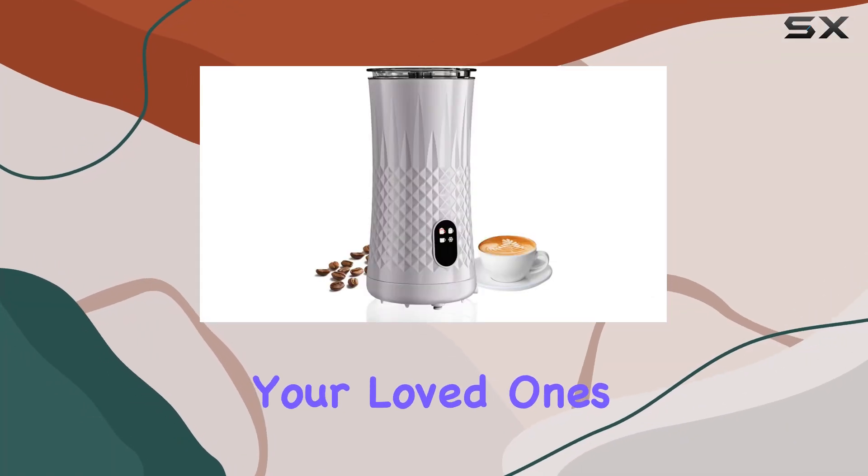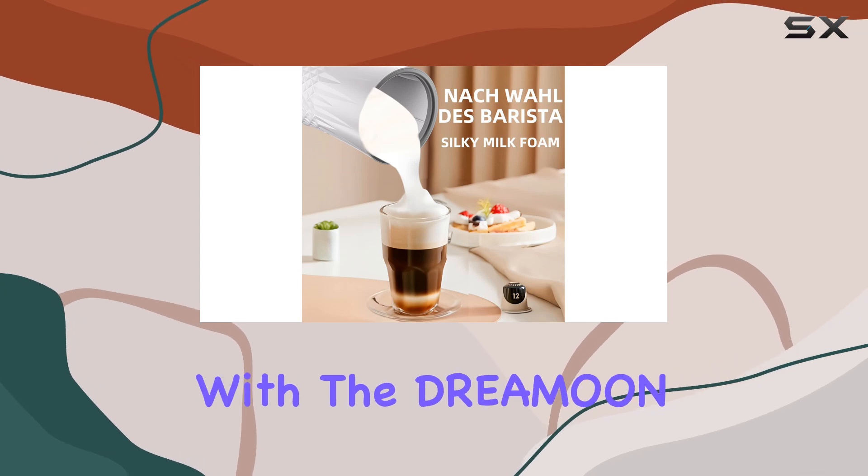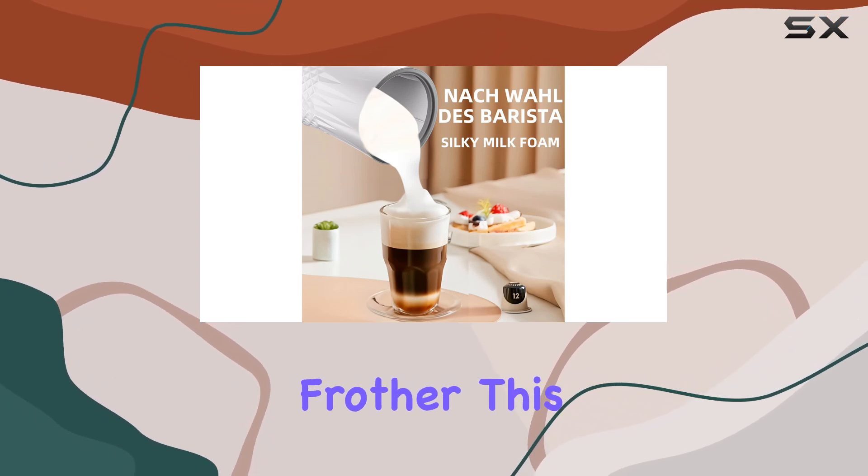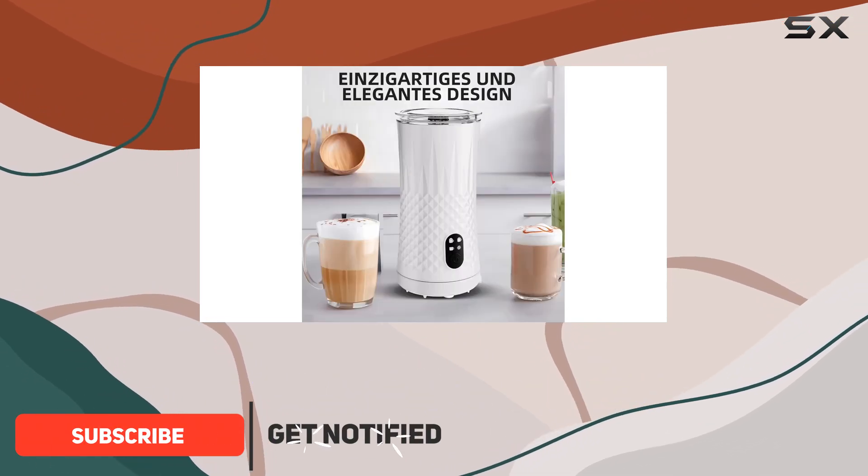Are you tired of waking up your loved ones with loud coffee machines in the morning? Say goodbye to that noise with the DREMO electric milk frother. This sleek appliance operates so quietly that you can enjoy your latte without disturbing anyone's sleep.